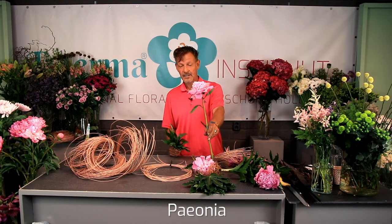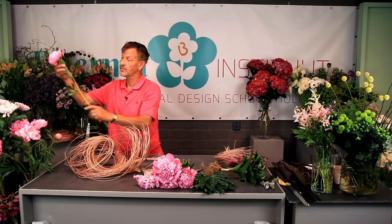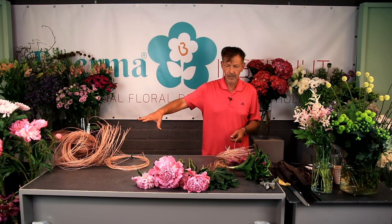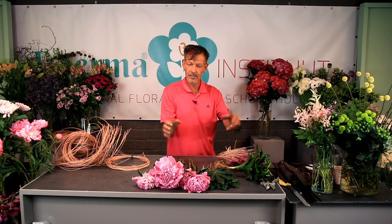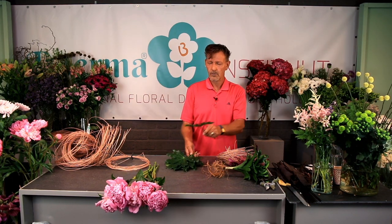Peonia — lovely flower, the favorite of our Queen Maxima. I need to prepare a little bit without the leaves. I'm going to use them quite short. I'm preparing on my table. Because once I start with the hand-tied bouquet, one hand is occupied, and with another hand I can't do a lot. So I need to prepare some materials in advance, like peonia. To save time, I wired some Aralia or Fatsia leaves.